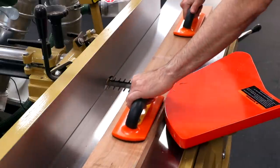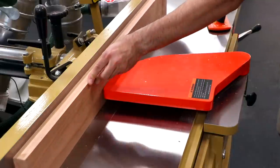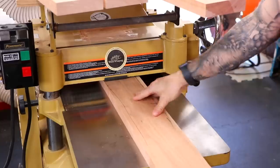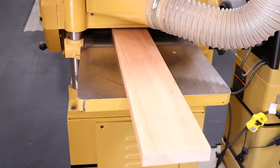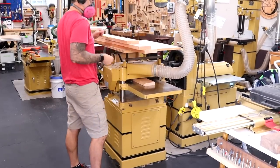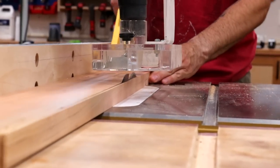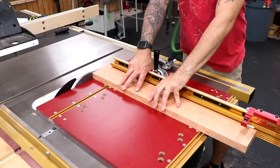Let's start with the four frame parts. I'll be using cherry for this project. All the parts are milled to size based on the cut list, which you can download for free on our website. The measurements are based on a standard 27 by 40 movie poster size. You can obviously resize the parts as needed if you want to accommodate something smaller like 24 by 36.